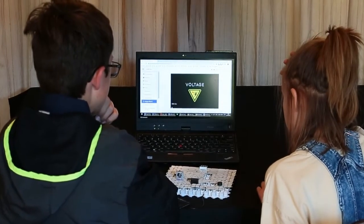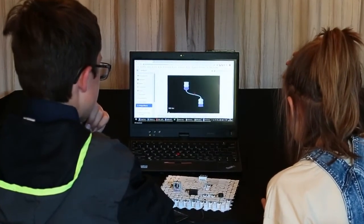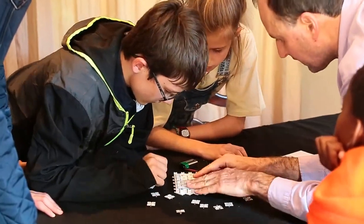C-blocks has an online learning portal full of content to learn electronics at your own time and pace. Watch explainer videos, do guided practical experiments, and test your knowledge with quizzes. C-blocks will open a world of electronics to you.